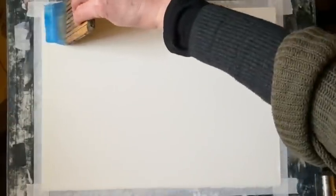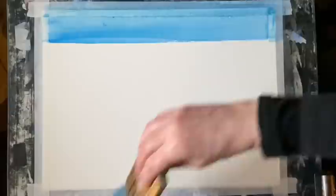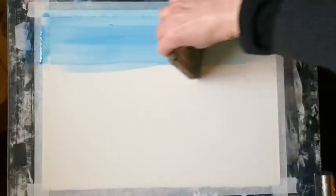Hi and welcome back. Today I'm going to be painting a snow scene inspired by the paintings of the great Bob Ross. Even though his style isn't really the style that I like to paint in, I've always really admired his ethos and his attitude and his way of encouraging people to paint.